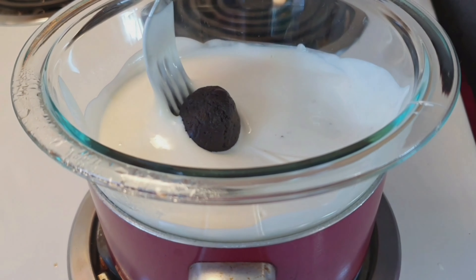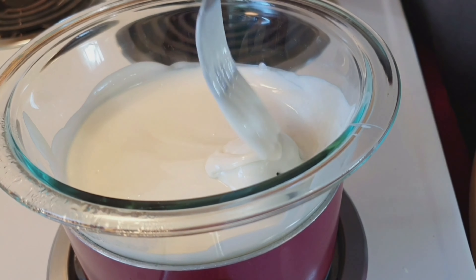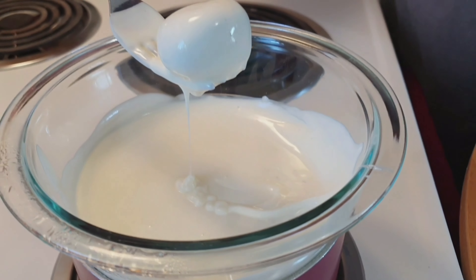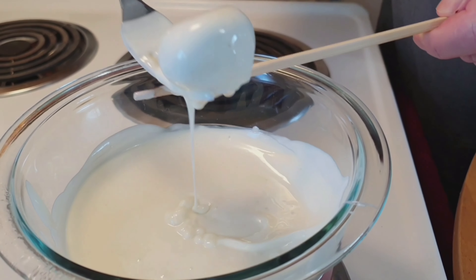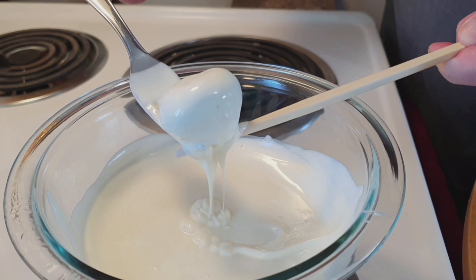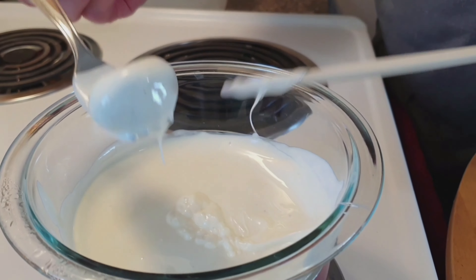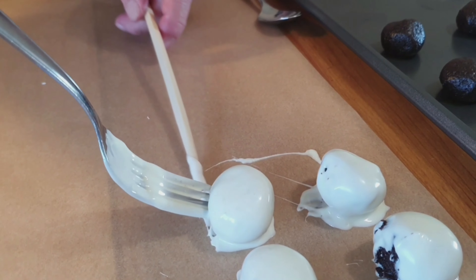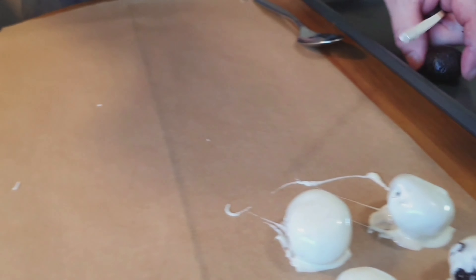We'll get a little inventive as to how to handle these, because we want plenty of chocolate on our truffle but we don't want to waste it either.